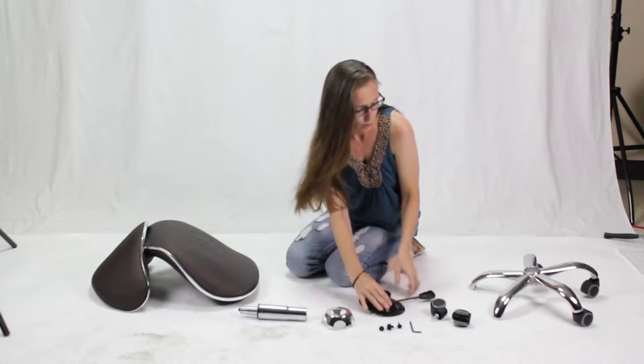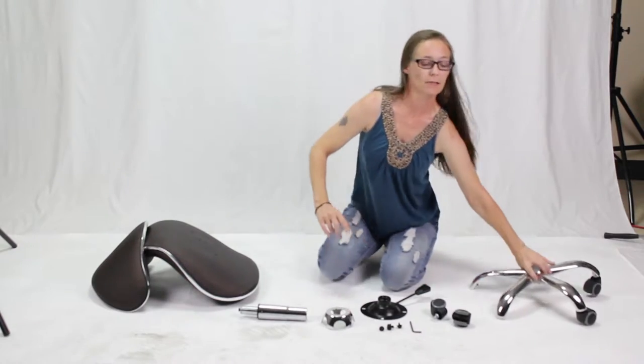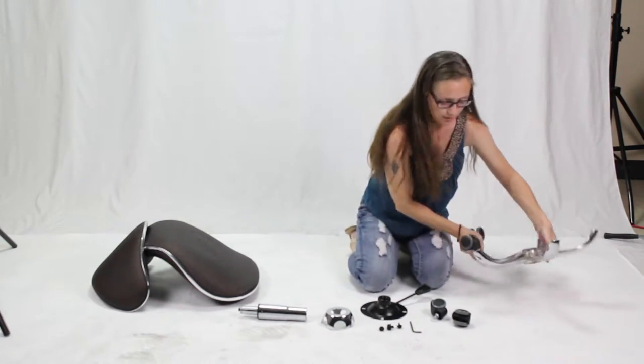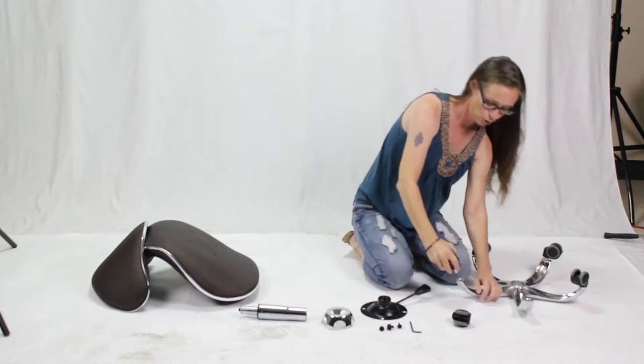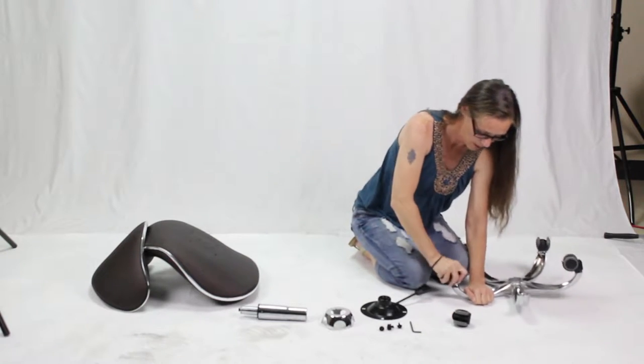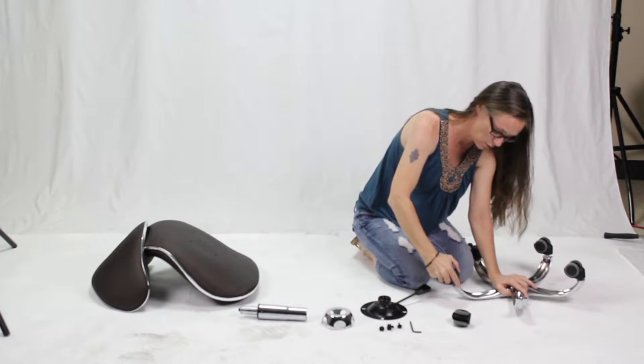The first thing you want to do is turn over the base and insert the casters into their holes. You may have to push fairly hard. You want to hear it lock so that you know it's secure.